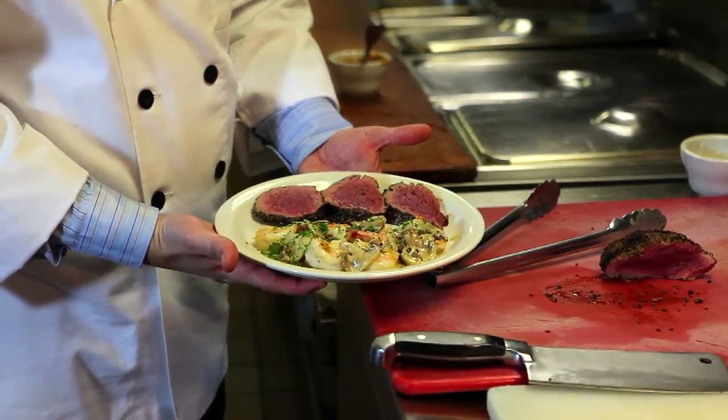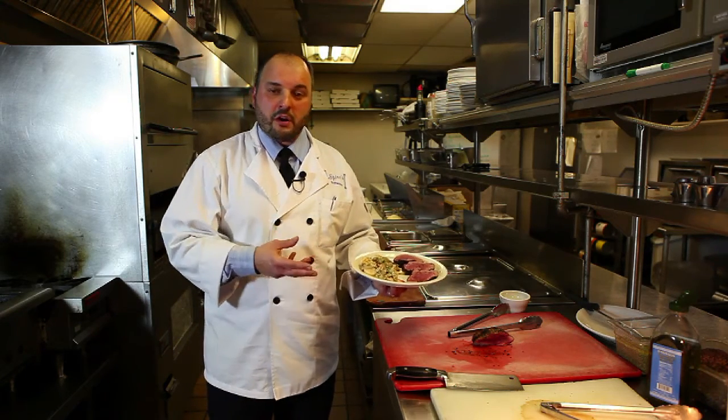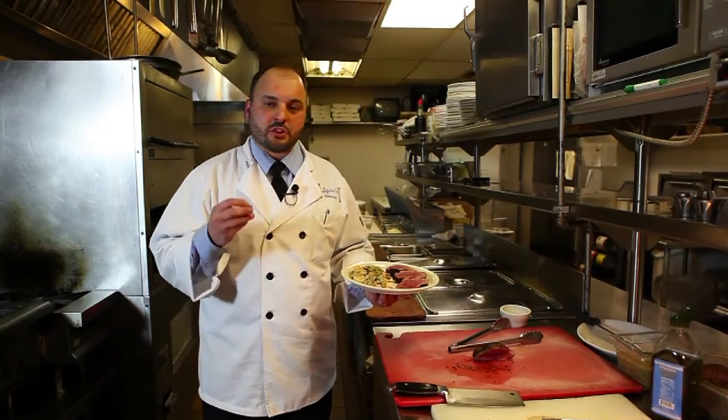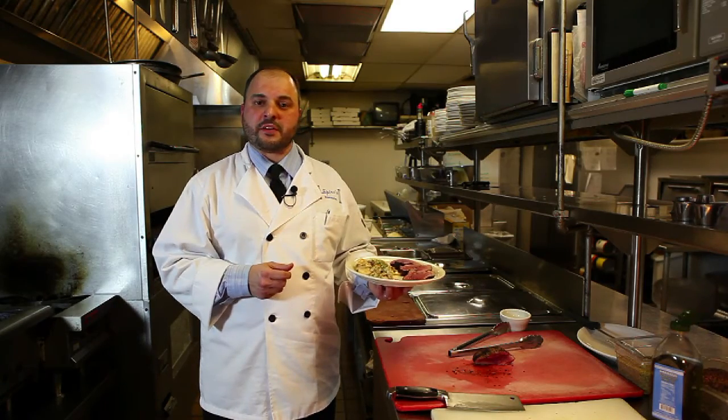As you can see, we let our fresh meats and seafood do all the talking. We don't drown it in sauces, over-spice things, or marinate things. Just salt, pepper, a little bit of oregano, and let the freshness speak for itself.